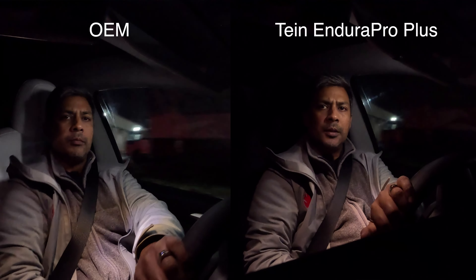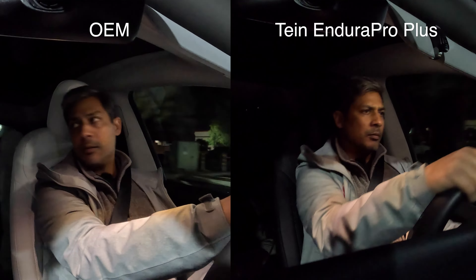So we started off in my Model Y, went and picked up some pizza, switched vehicles — he got in mine, I got in his. We drove back and tested out on some rumble strips, broken asphalt, and drove up a driveway at an angle to see how the vehicle transitions weight corner to corner. Our parking lot driveway entry is horrible — we're talking 4-inch elevation changes over a span of 6 inches. That is where we could really see the biggest difference.